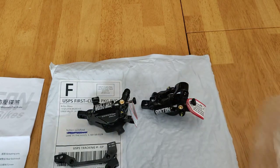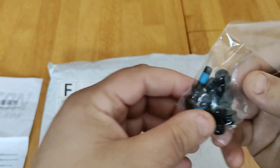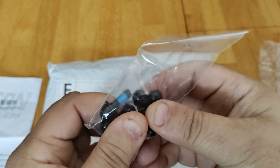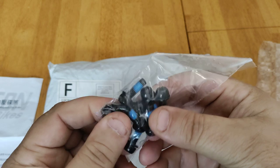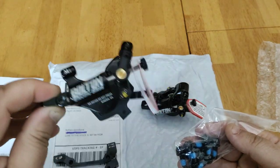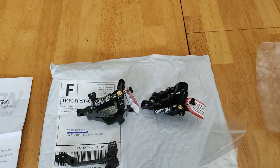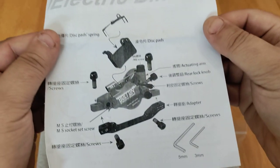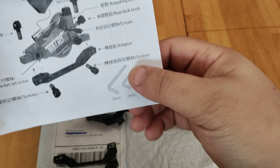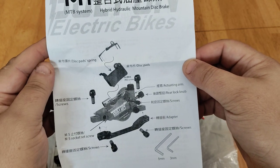Let's see what else we got in the bag. They come with a series of screws, Allen screws, bolts. Again, you may not even need these because you could most likely use the existing hardware that's already on your bike. I don't see Allen keys in here, so I guess it doesn't come with Allen keys.